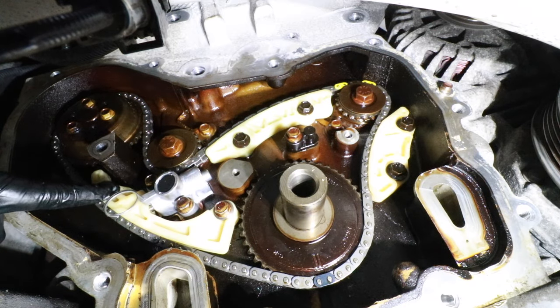Now install the exhaust camshaft sprocket — same thing, there's a tab on the back so make sure that lines up. Just like on the intake side, look for the black chain link and ensure it lines up with the triangular timing mark on the exhaust sprocket. You may need to use your box wrench to rotate the shaft until the chain lines up on that mark. On the exhaust side, the triangular mark lines up with the black link; on the intake side, the triangular mark lines up with the black link, in between the two yellow marks.